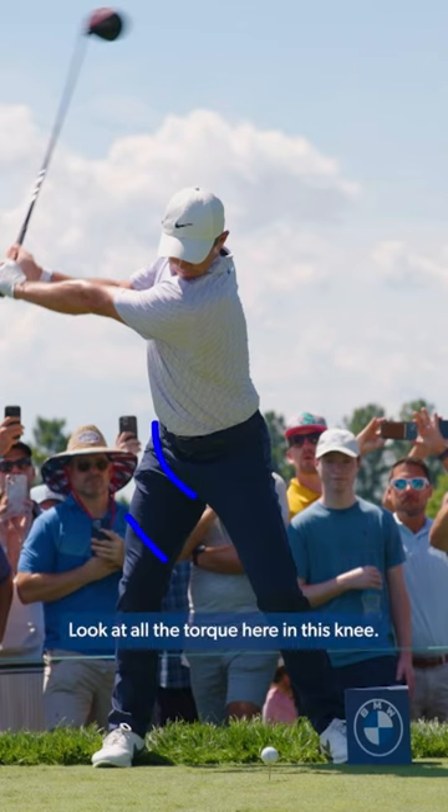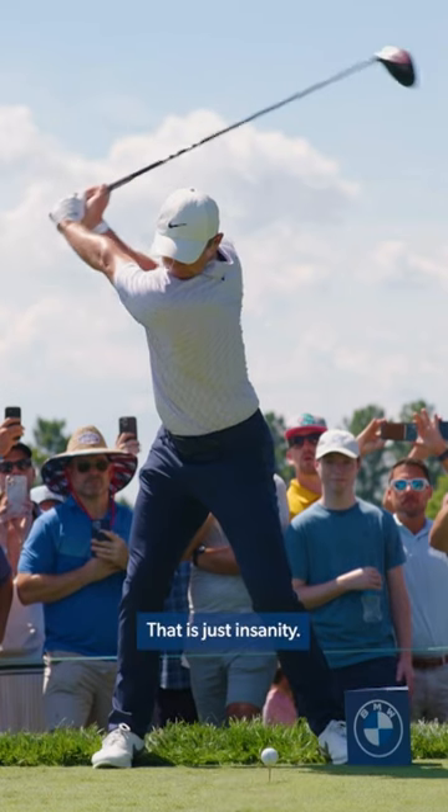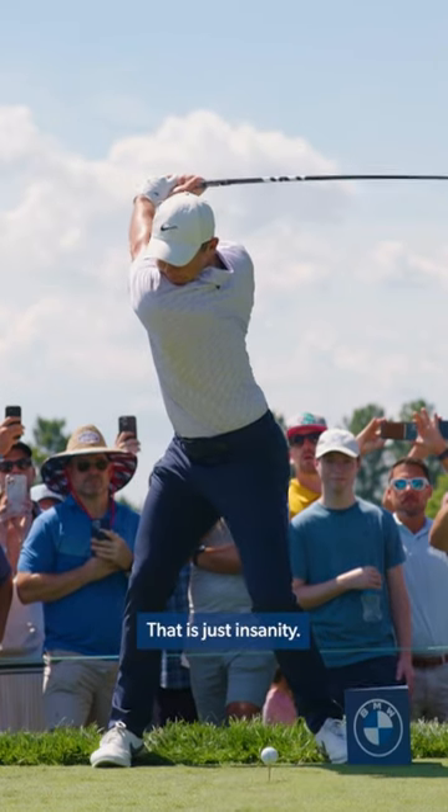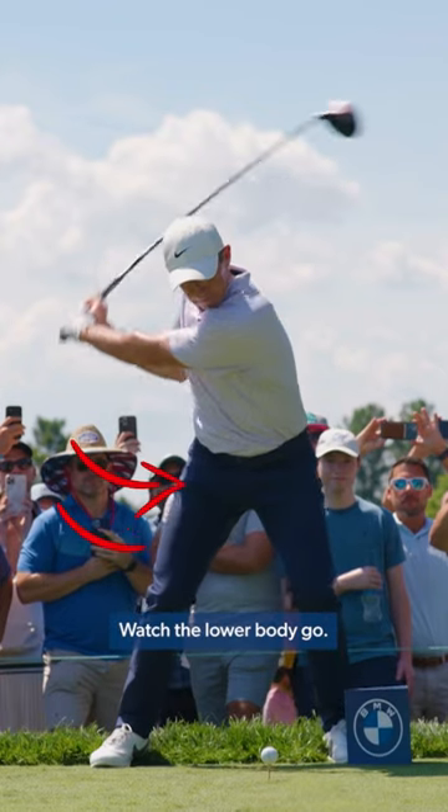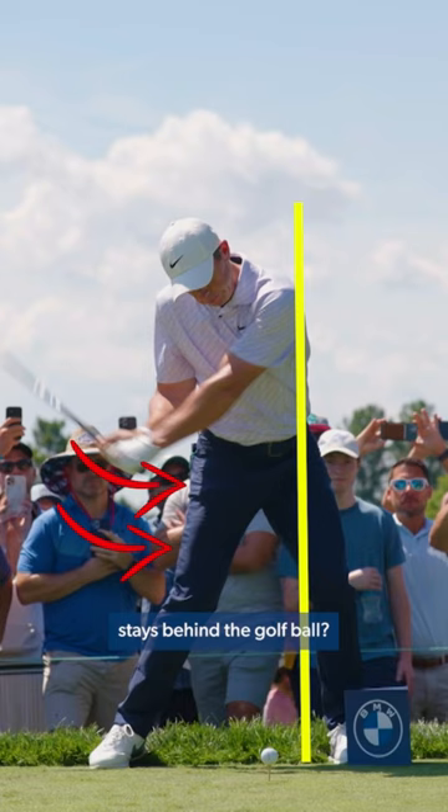Look at all the torque here in this knee. He is halfway back with the arms — look at that turn. That is just insanity. Those shoulders are turned well beyond 90 degrees. Watch the lower body go, but you see how the upper body stays behind the golf ball.